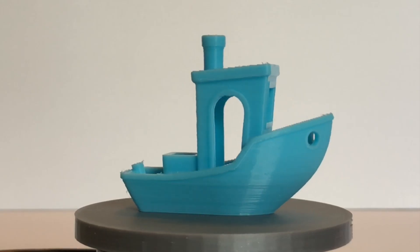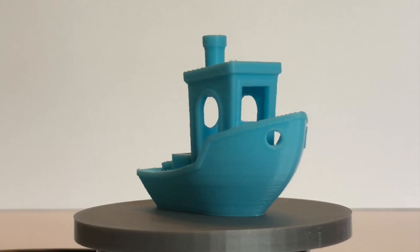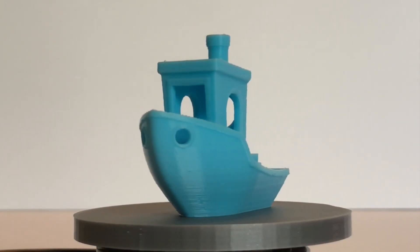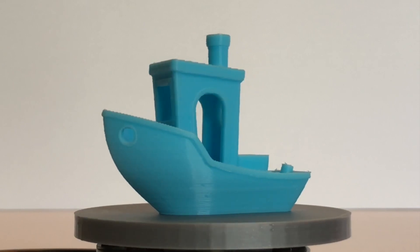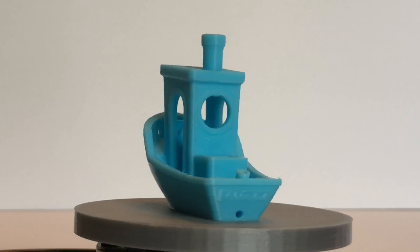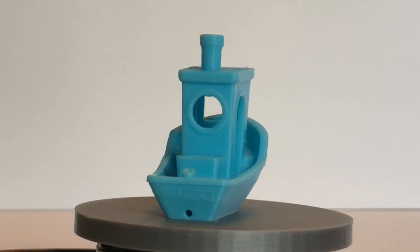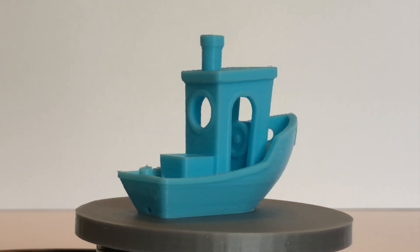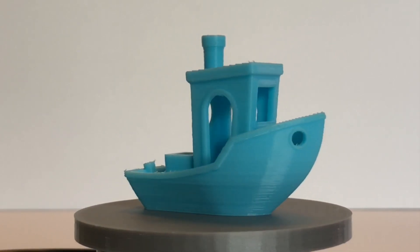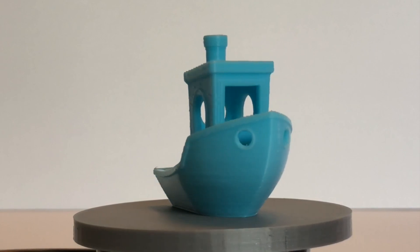Next is Daniel Naray's 3D Benchy. The AIO Robotics PLA produced a very nice Benchy. The overhang angles on the bow printed with absolutely no problems. The fine details in the wheelhouse turned out well, the window openings and doorway arches printed well, and the overall surface finish is nice. There is, again, a very slight bit of stringing inside the wheelhouse. The smokestack printed with no issues, and I'm pleased with how it turned out.